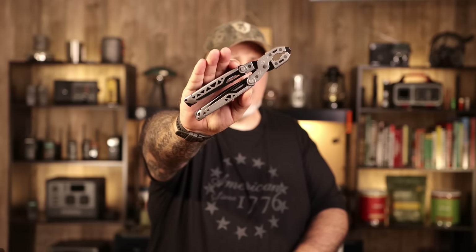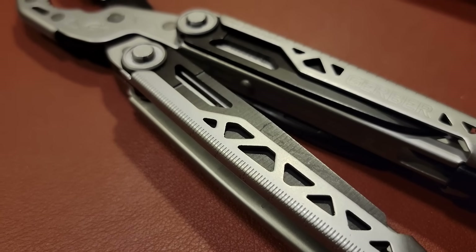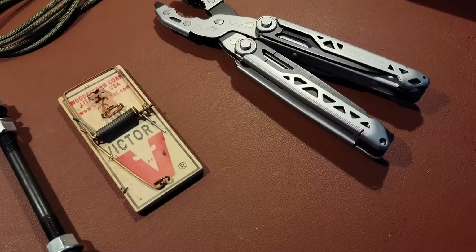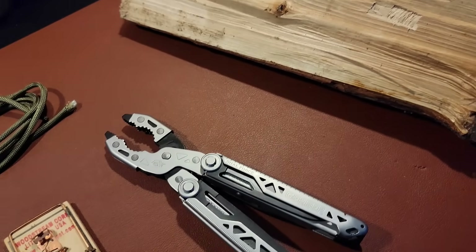Hey folks, this is Gray here, and today we're going to be looking at the Gerber Dual Force 12-in-1 multi-tool. We're going to look at some of the specifications of the unit, do some testing with it, and go over generally how it looks and what you could use something like this for.